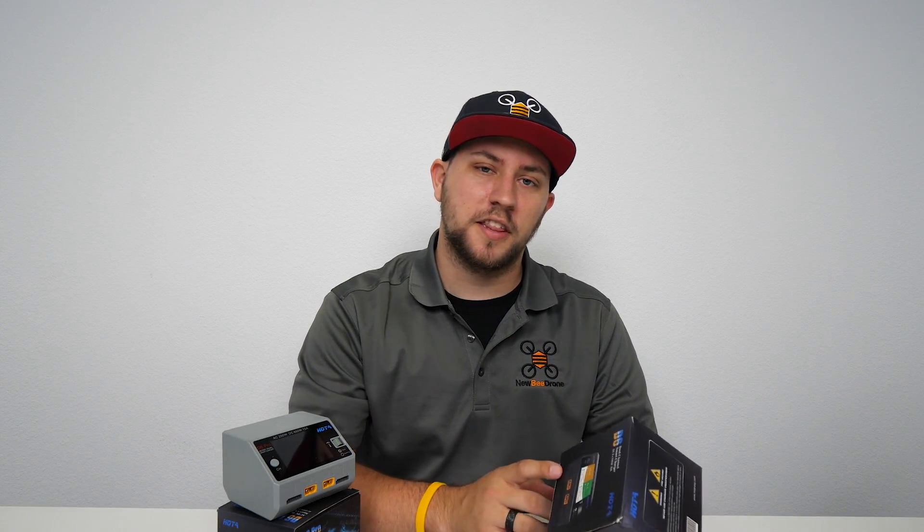Hey guys, James with NewbyDrone here. Today I'm going to be doing a quick unboxing and look at the brand new Hoda dual channel smart charger.